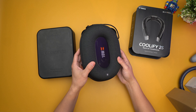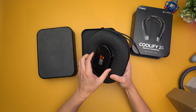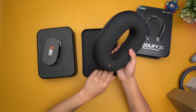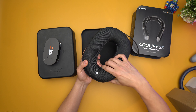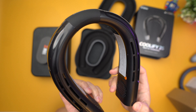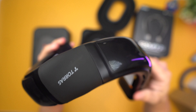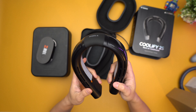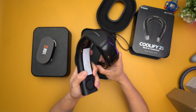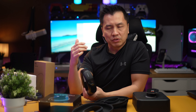Alright, it comes with a nice case. In the middle here you've got all your cords and wires — interesting design. This is the neck air conditioner and you can definitely bend it however you want. The interesting part is they said this is not just a neck air conditioner but also a warmer, so you can use it in the winter too.